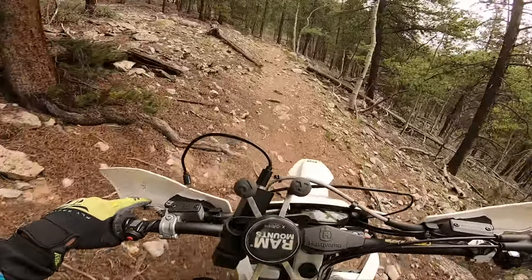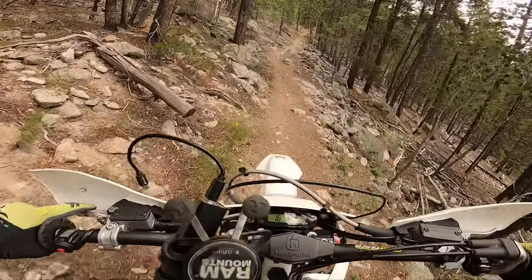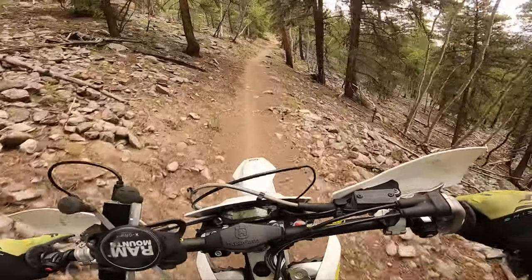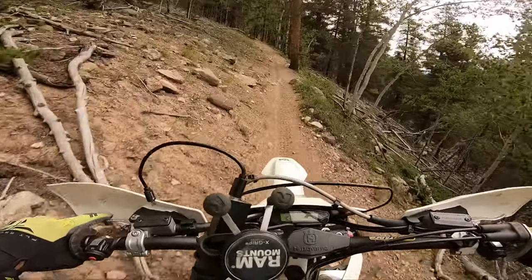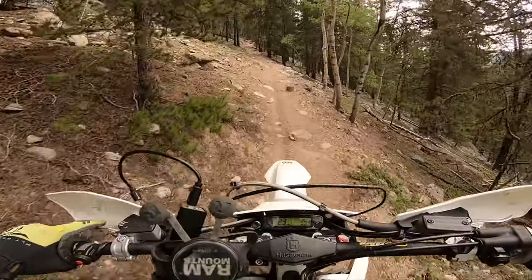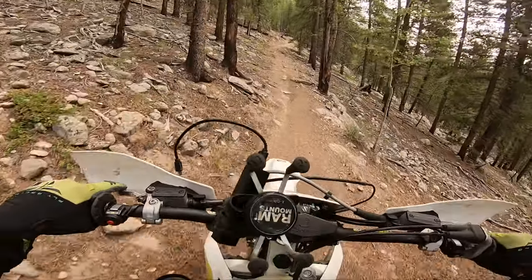This bike is great, but keep in mind I usually take this TE 250i in places above 10,000 feet, and I also weigh 220 pounds — something to consider. I also switched to a 13-53 sprocket because I felt there was not enough low end on really steep single track. Quite often I had to clutch quite a bit when lugging around at lower speeds when it got very technical and steep.